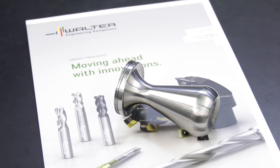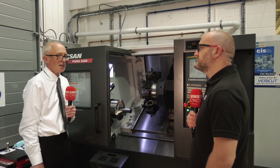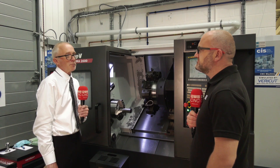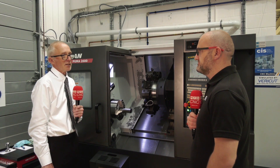And just to conclude, why should a manufacturer look to Walter to help them with their turning processes? The Walter Cup programme that we've demonstrated here is a strong programme. It's especially backed by Walter grades and geometries which give us a clear advantage.